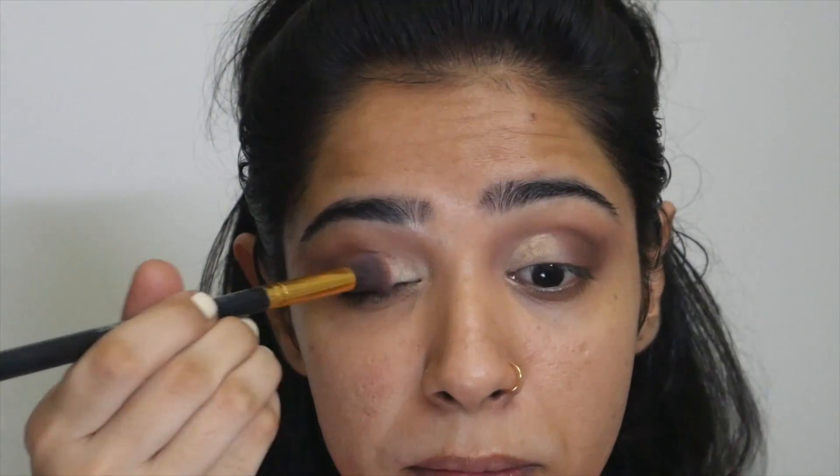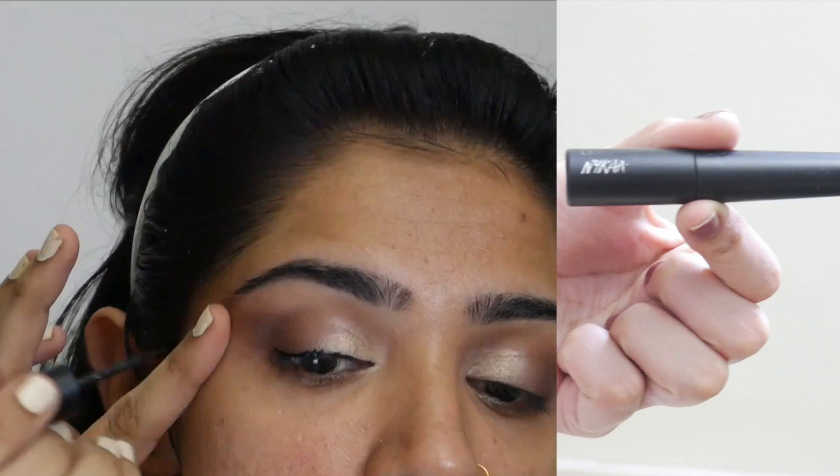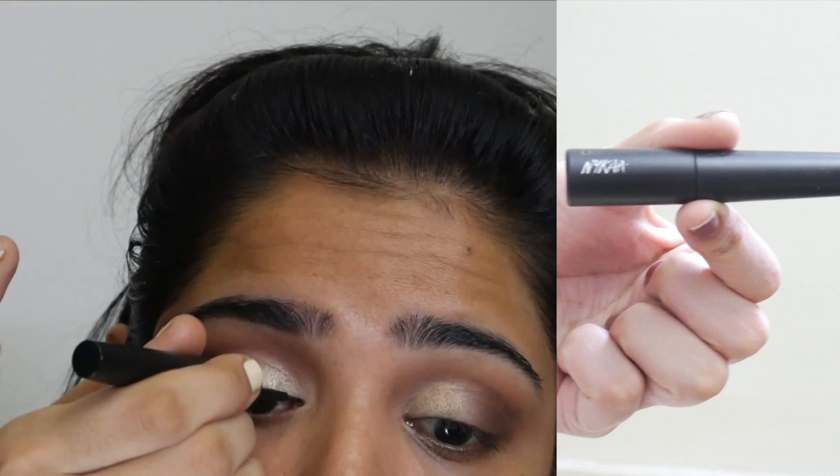Next I'm using this brush to blend any harsh line between the dark brown shade on the outer edge and the gold shade on the inner corner of the eye to make the eyeshadow look seamless. Then I'm creating a winged eyeliner using the Nykaa eyeliner.